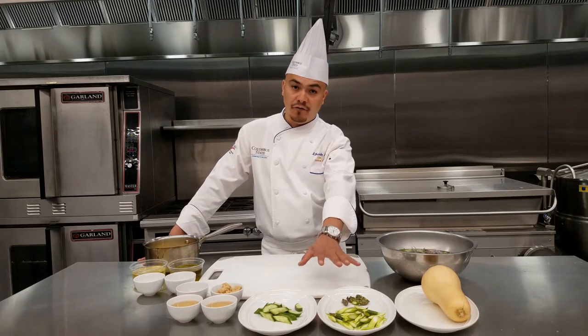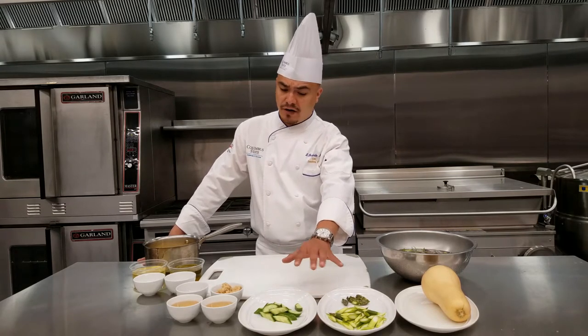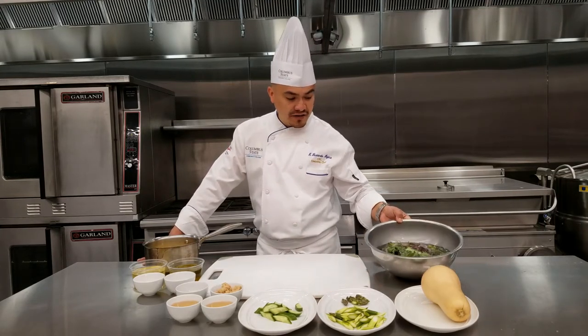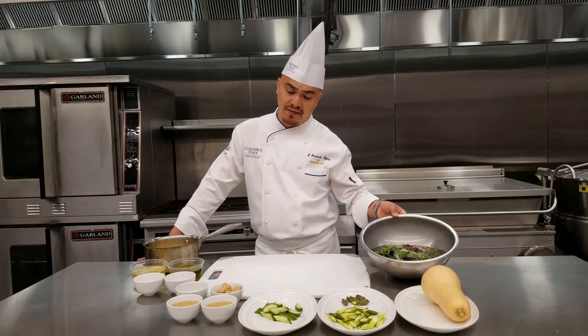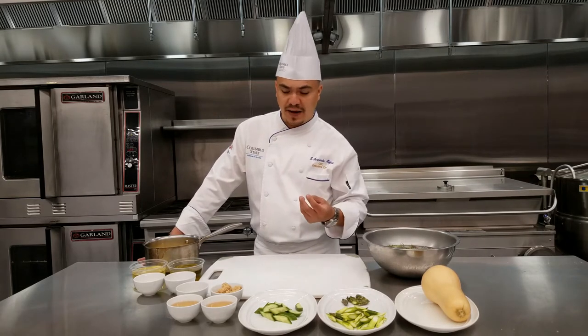with an herb vinaigrette — very simple, just a little bit of oil and a ton of fresh herbs. We're gonna let them sit for about an hour or so to pick up a lot of flavor. We have greens here — notice we have them in an ice bath. This is going to crisp up the leaves, make them really nice and crispy, and give a nice bite.